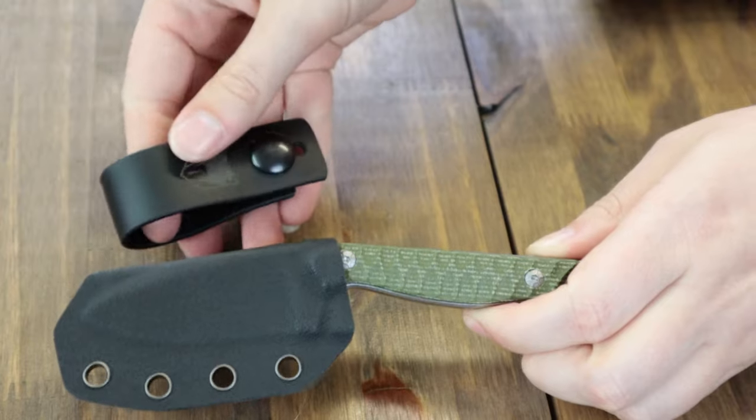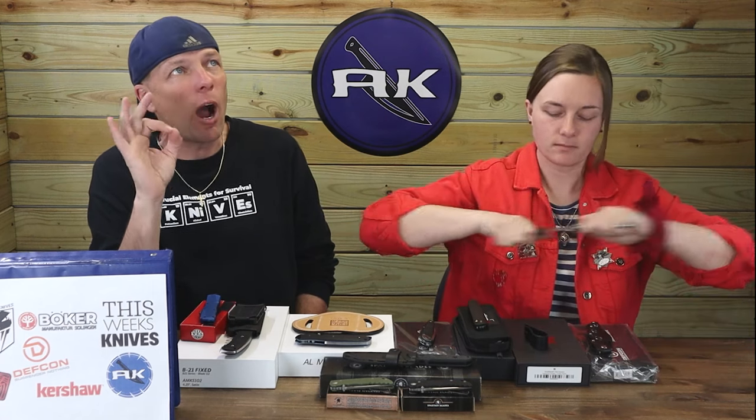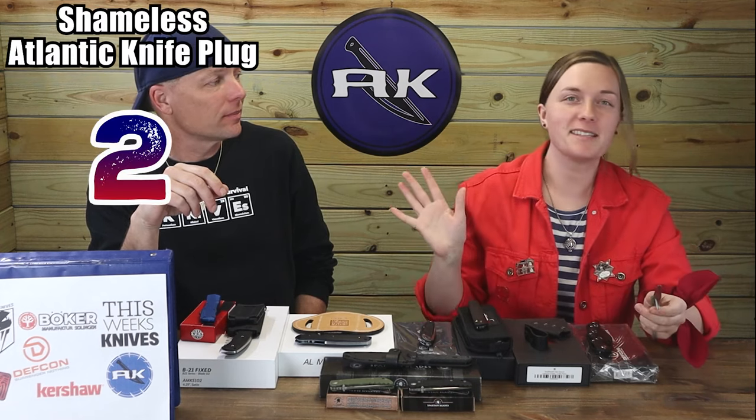Weighs just 3.7 ounces, designed by Zoltan Gero. The Cobra Tech Whoop Teeth will have you howling at the moon! It's only $119.99 from myknife.com.